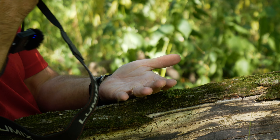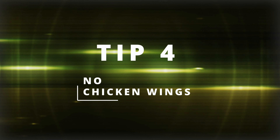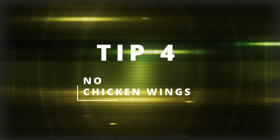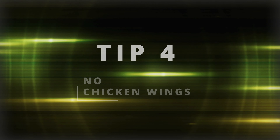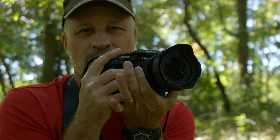Tip number three: keep your hands between your camera and the solid object that you're resting on or leaning against. Tip number four: no chicken wings — rest your elbows into your body.